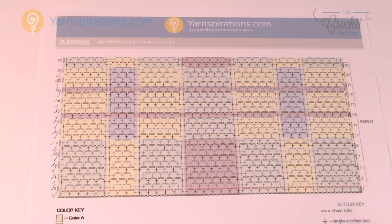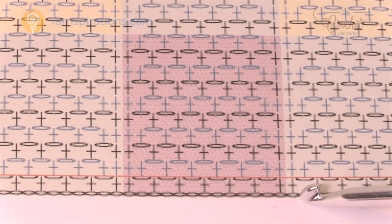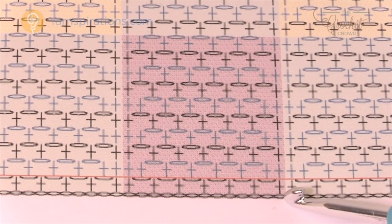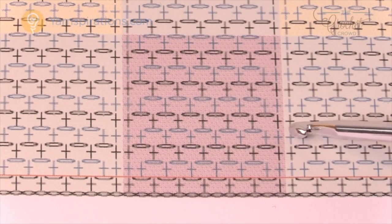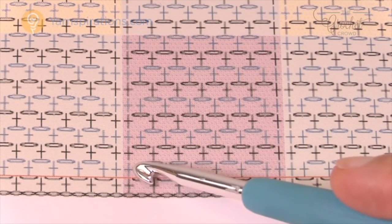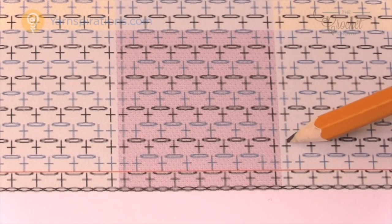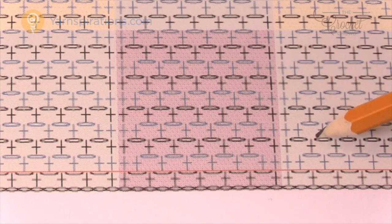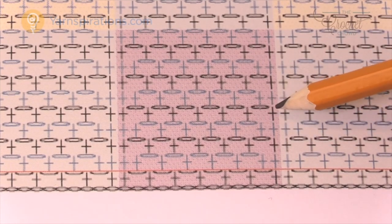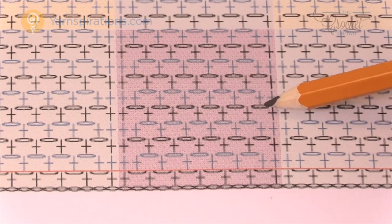What I really want to point out is what's going on between the blocks, because there's something unusual there. One block finishes with a single crochet, and then there's a single crochet on the other side, and then a new block begins. So where these blocks are side by side you're going to notice two single crochets next to each other — one will be one color and the other will be the other color. This actually allows you to do the color transitions really nicely.